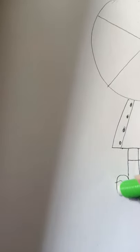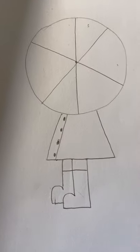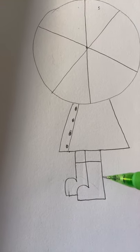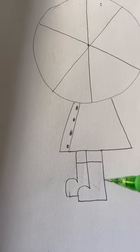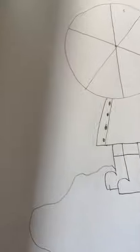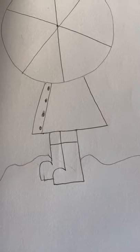The puddle she's standing in is real simple — just a bunch of wavy lines. Start from the middle of the back boot and make it extend, roughly ending across from where you started. This gives the impression or illusion that she's standing in a puddle. You can color that any way you want.